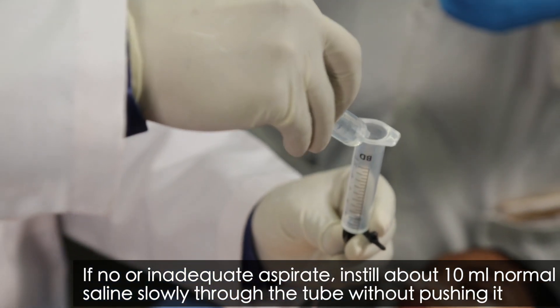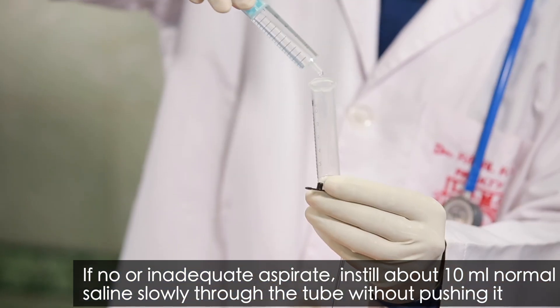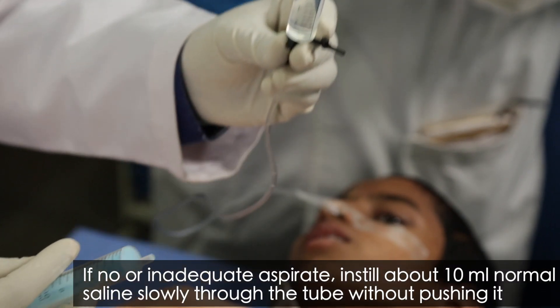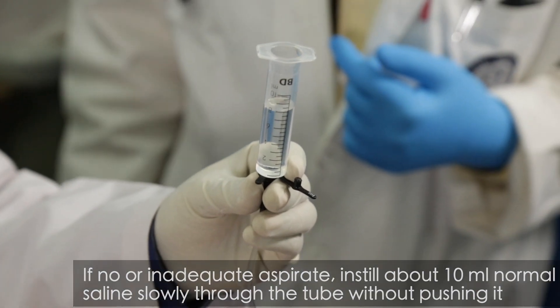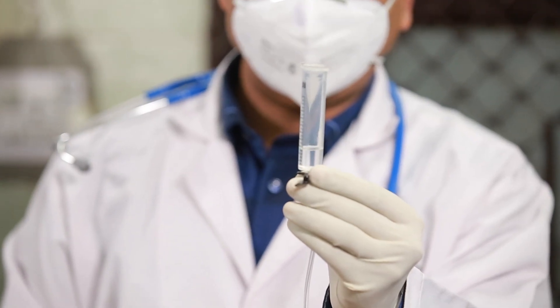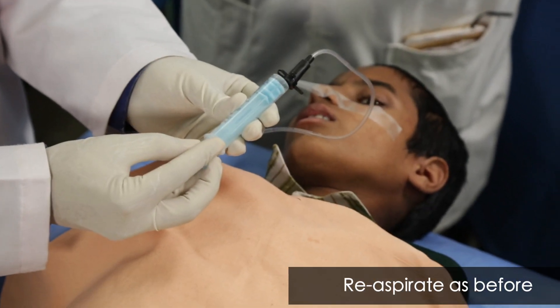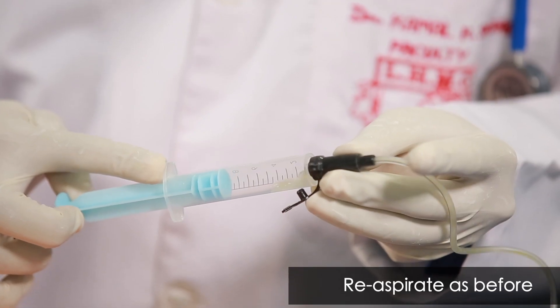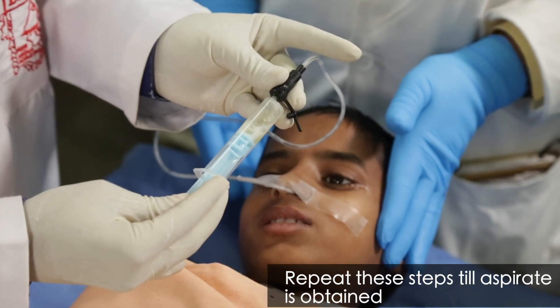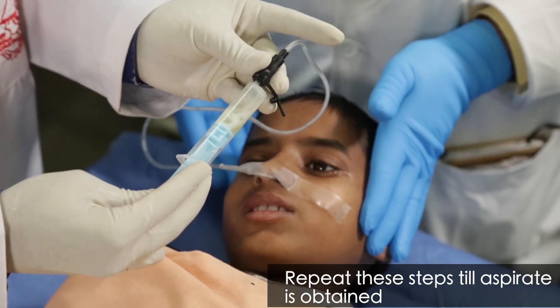In case direct aspiration fails to provide adequate specimen, instill about 10 ml of normal saline through the tube slowly and allow it to gravitate on its own. After instilling, re-aspirate while rotating the patient through supine as well as left and right lateral positions. Repeat these steps until gastric aspirate is obtained.